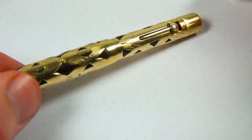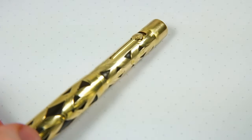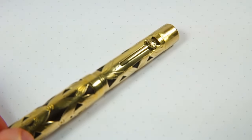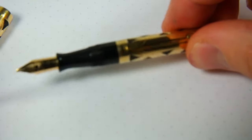The lever filler, of course — 52's are all lever fillers no matter what variation. The lever is in really nice shape. No marking, patina, or any type of brassing on there. It's got the black section here.